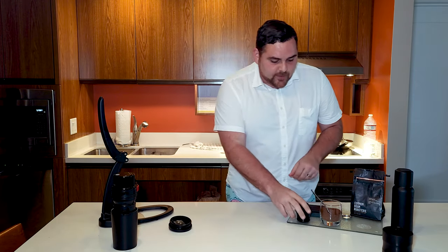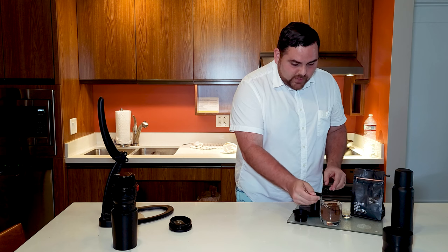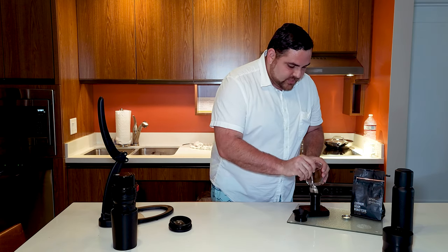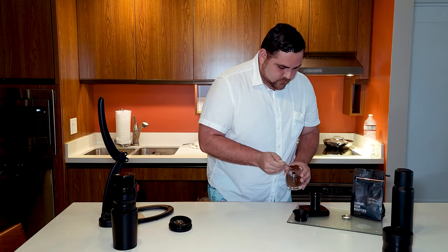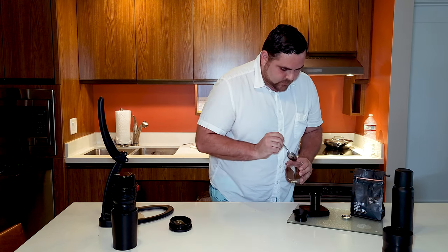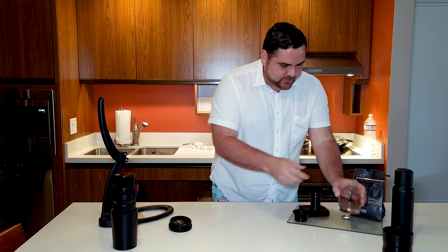While that's heating up, we're gonna go ahead and prep our shot. This is your dosing funnel and this is your dosing cup. We're gonna use this to make sure we've got about 16 grams in — that's what we've found has been working well. I pre-ground the coffee for this consistency, and we're gonna dose about 16 grams into this dosing cup. Right at 16 — exactly perfect.